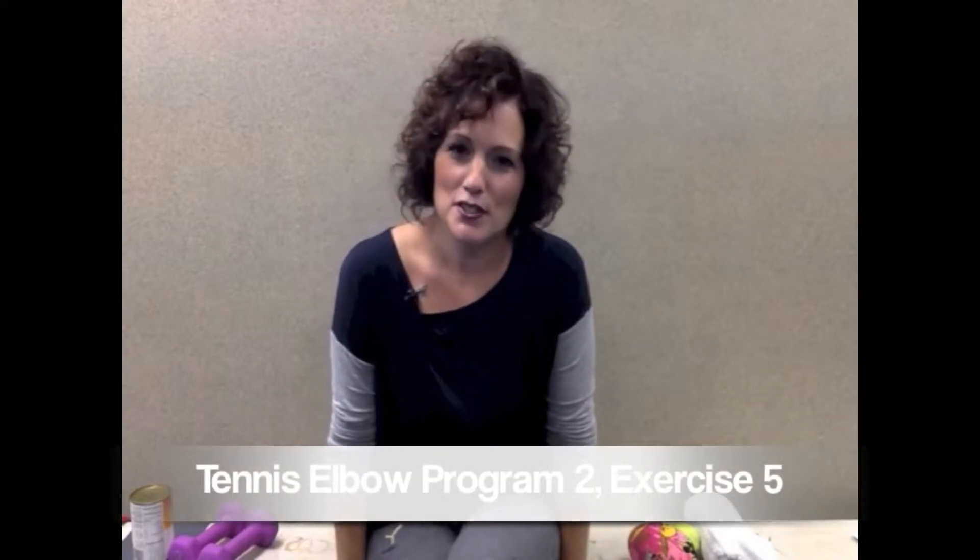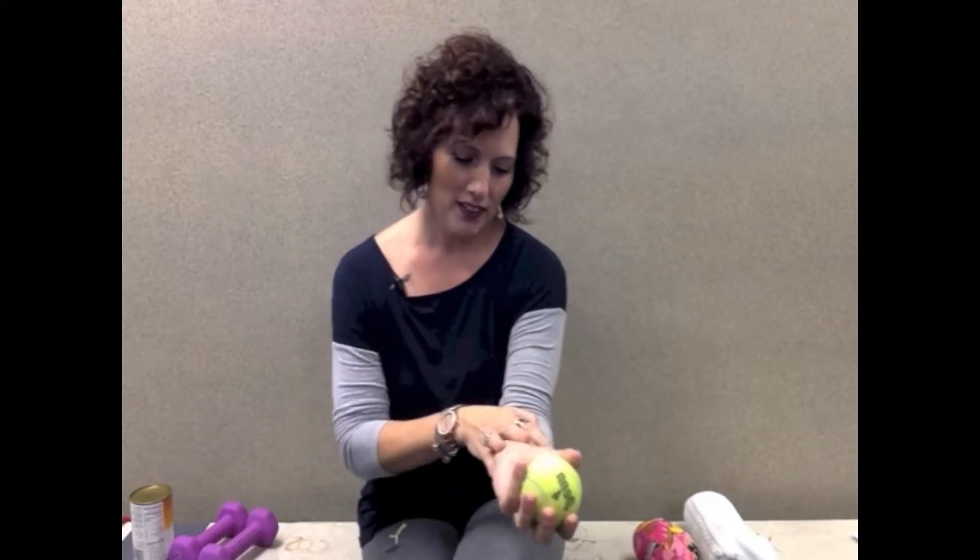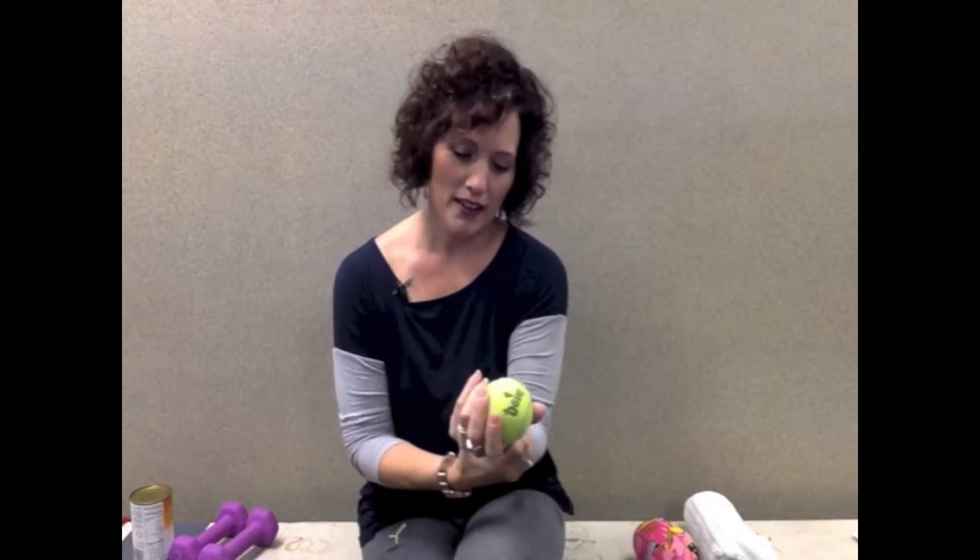Hi, and welcome back to InjuryGuru.com. I'm Karla Schimmel-Fennig, registered physical therapist, and this is exercise number five in the tennis elbow exercise program number two. This exercise is for gripping, to work on just getting that grip strength back and working those forearm muscles.